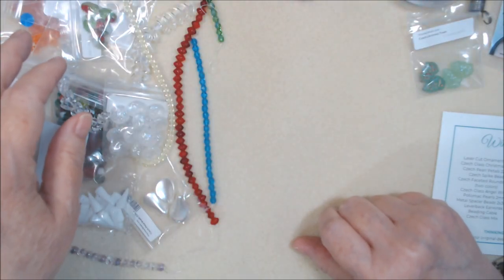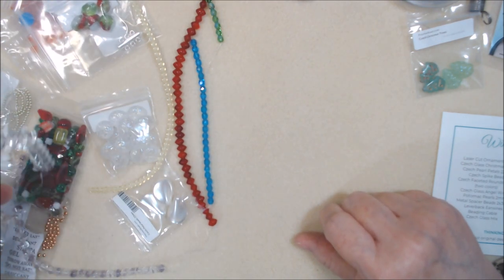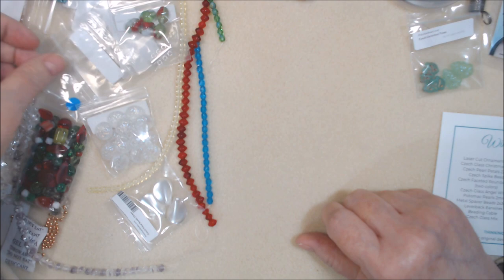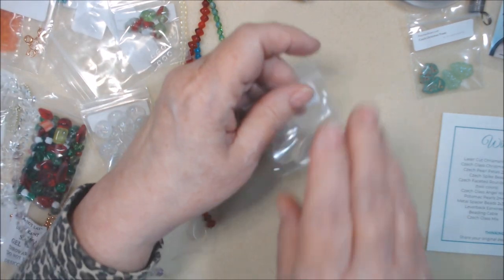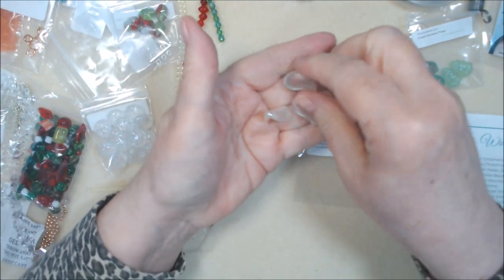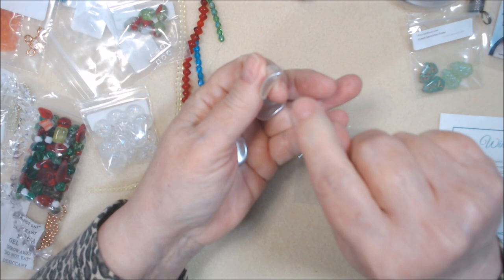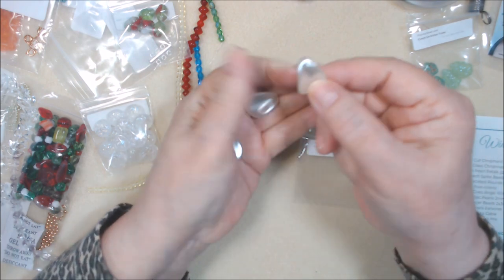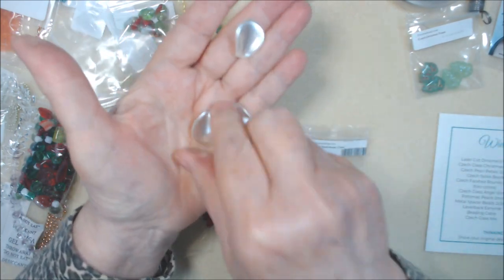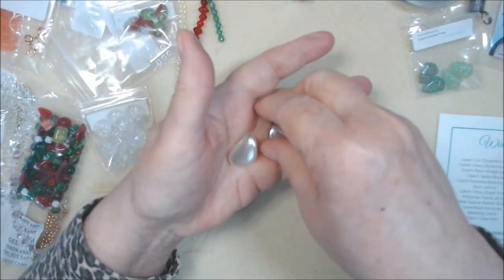Czech glass pearl petals, 22 millimeter. Oh, those are cool — I haven't seen these larger ones before. They're top-drilled, side to side at the top. So you could use them like this, or just like this. They're beautiful. I love the white pearl on them.